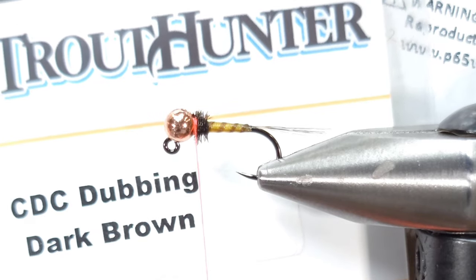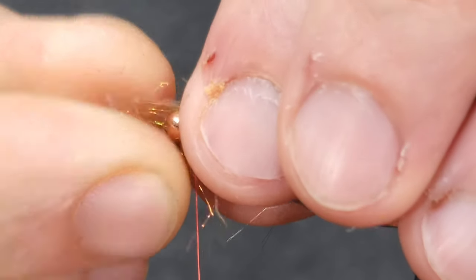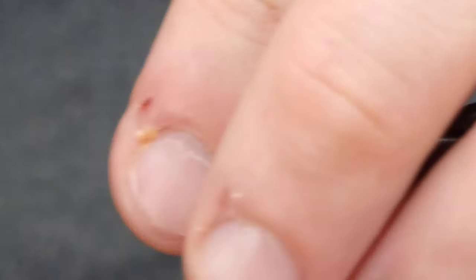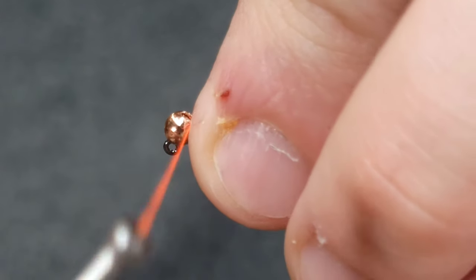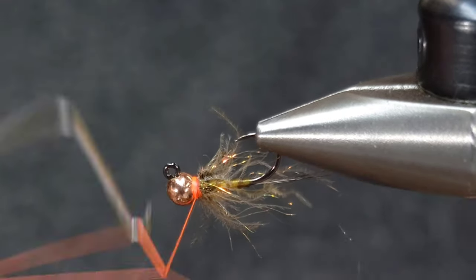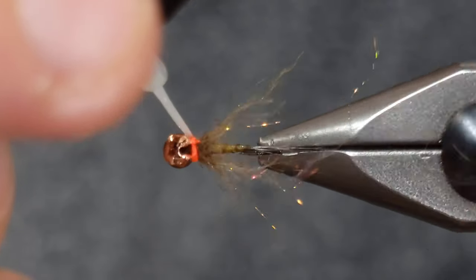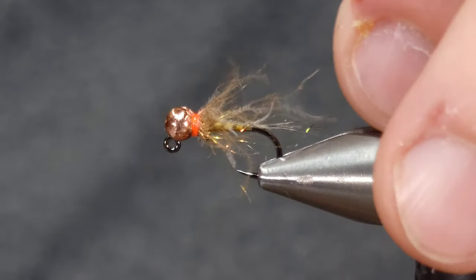For the collar on this fly I'm going to be using a combination of CDC dubbing in dark brown and Nature Spirit disco dub in copper. Just take a clump, pull it over, take a loose wrap and secure that dubbing all around — this is much easier than trying to wrap just one feather. Once I get it where I want, fold it back over itself and it looks just about perfect. The nice thing about this custom blend is you can add in a little bit of flash, whereas with a CDC feather collar you just get the CDC unless you find another way to add flash, like an under-collar.